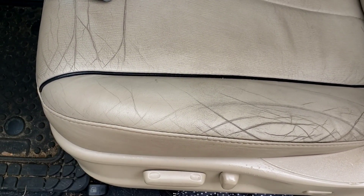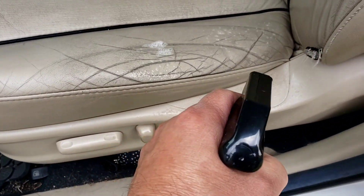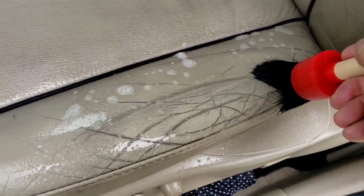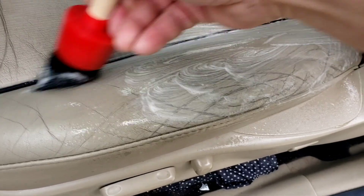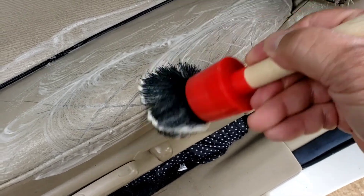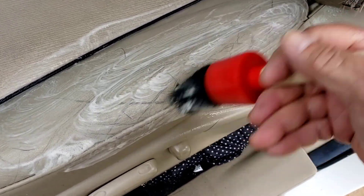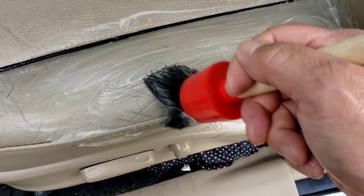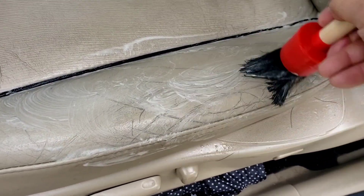I already did this little panel here with the detailing brush and it came out pretty good. I'm gonna try to get this darker area over here — spray it and use the detailing brush first. You should use a stronger brush to get all the nooks and crannies, but I'm using this light brush. The bristles are already coming off — this detailing brush came from Amazon — but for the seats I'll definitely need a stronger brush.